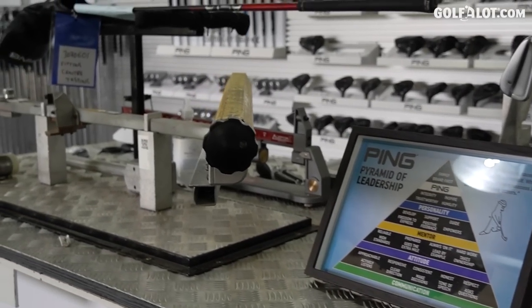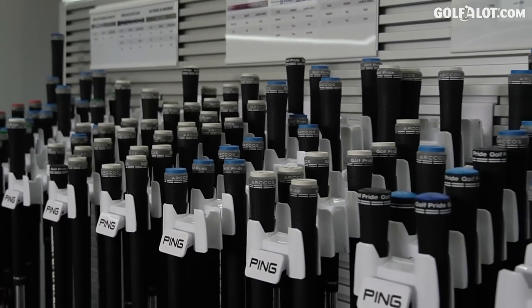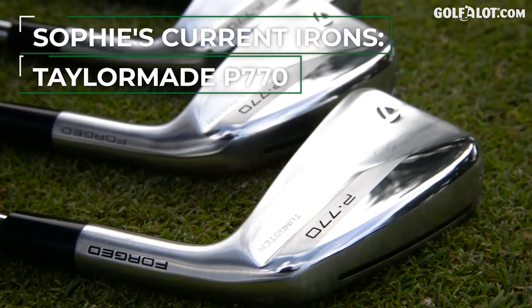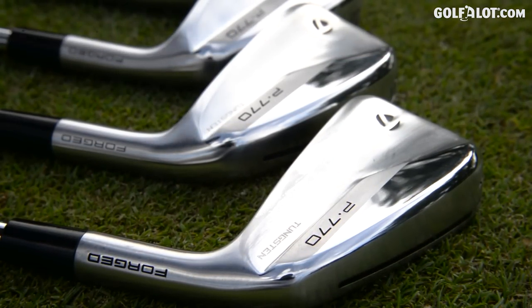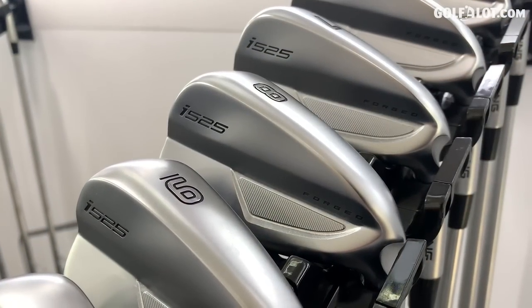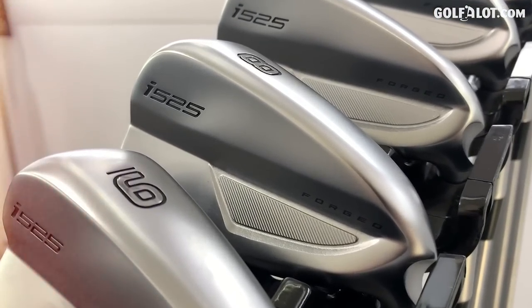Nick started in the shop as an assistant pro, then went across the factory, and has been fitting since about '96. When they started, it was three standard lie angles for everybody and one shaft - lots of change. We're gonna try my clubs and then move on to what I fancy from PING. I'm looking at the i525. Nick's looked at all my past history, the many times I've visited Gainsborough, and he's gonna help me find the right irons today.